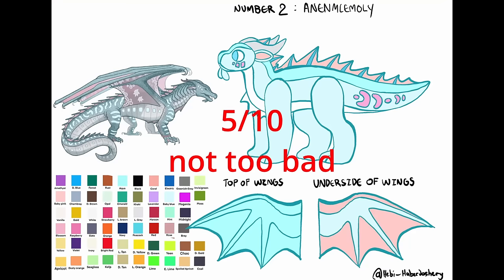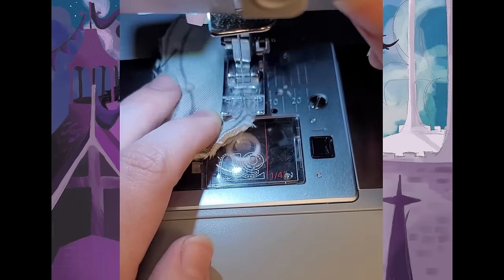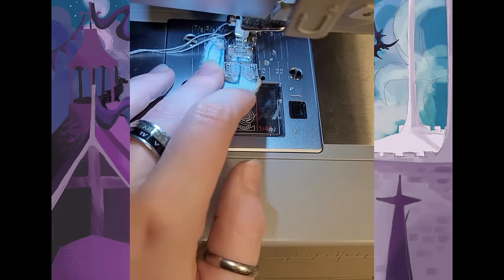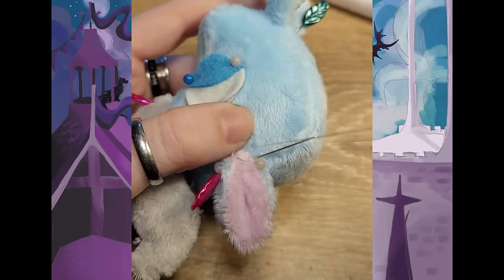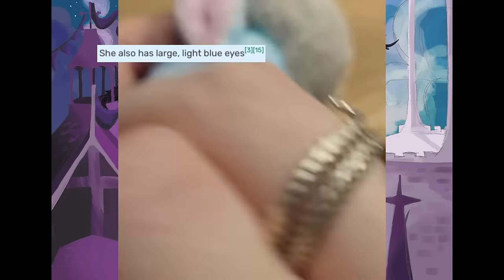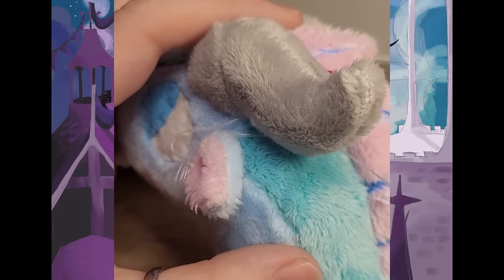I stuffed Anemone a little squishier and gave her a 5 out of 10 for evilness. But she's getting less evil, so maybe she'll kill a few more Whirlpools and have her other points taken off. I'm sewing up her head, making her ears, her horns, and her flip-flaps, including her big blue peepers. Then I put her head on her body and sew her together.